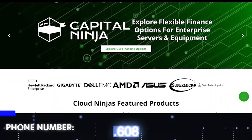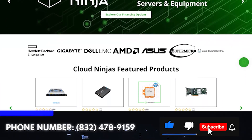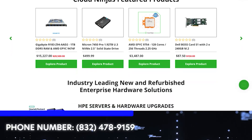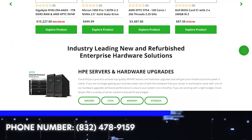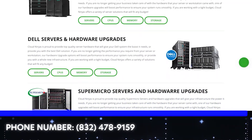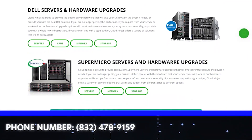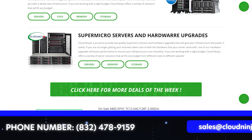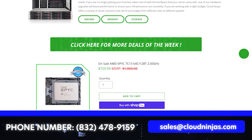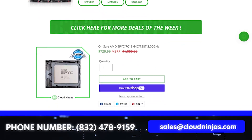Do us a favor — leave a like and smash the subscribe. If you're looking for any custom-built Dell, HPE, Supermicro, IBM, Cisco, Gigabyte, or AMD servers, we do it all. We have both new and refurbished. Give us a call or email us at sales@cloudninjas.com. Thanks for stopping by, guys.